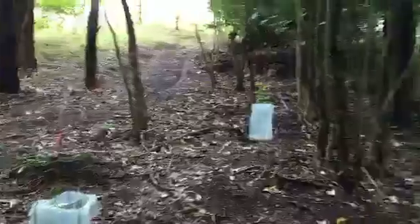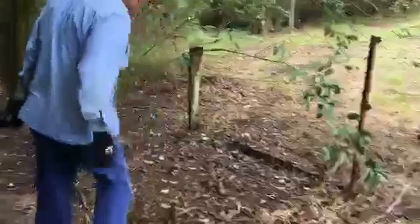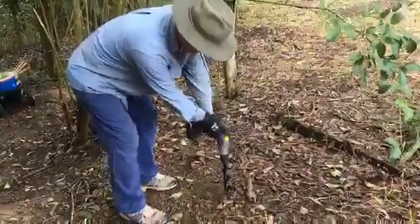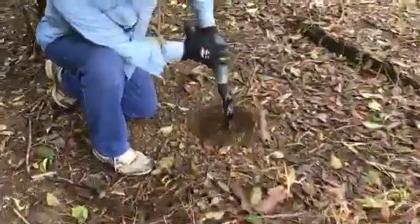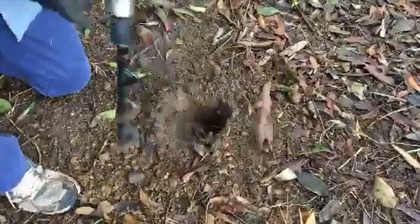So I bought one of these beauties, and this is going to be our first go at it. Just attaches to a cordless drill. So there's the hole, but of course we want to dig it bigger.